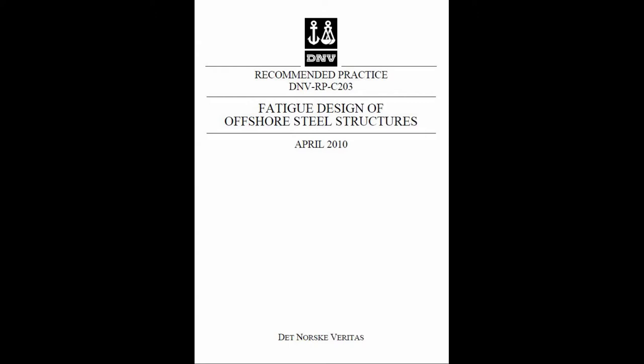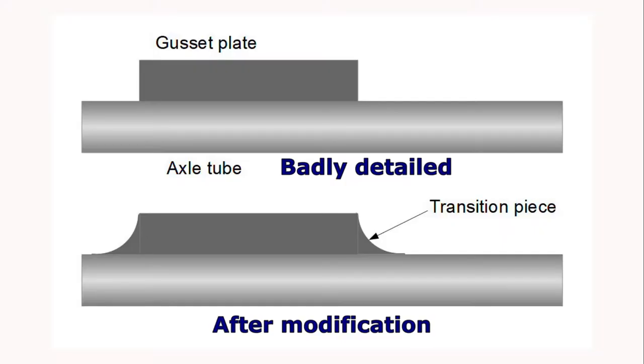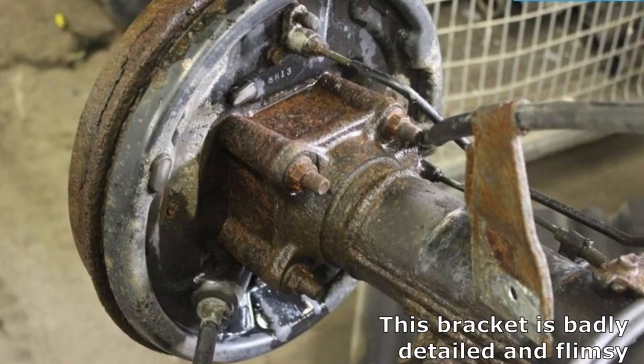All of this is incidentally detailed in the DNV Fatigue Design Code, which you can download for free if you're interested. You need to make a smooth transition — sometimes this can be achieved by cutting away with a torch or with a grinding wheel, or you may need to weld on transition pieces. Either way, get a smooth transition from the attachment into the load bearing member and the problem will be removed.